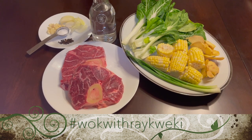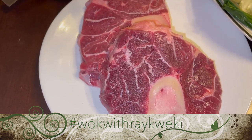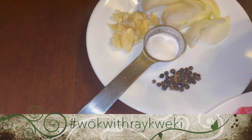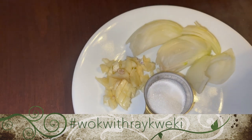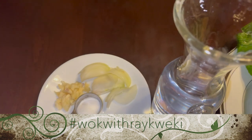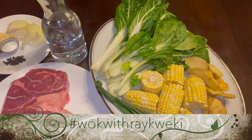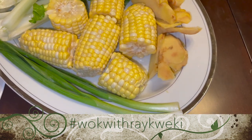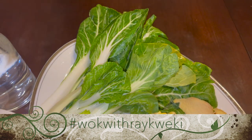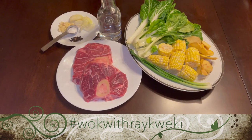Let's start off with our ingredients: beef center cut shanks — I used two portions, each a pound piece. We're gonna be needing our peppercorns, our garlic, and our onions. Of course a teaspoon of salt and one-fourth teaspoon of accent. We'll also be needing water. These ingredients will go together in our pressure cooker for the next 30 minutes. We're also gonna be needing our vegetables: scallions, sweet corn, ginger, and bok choy tips.